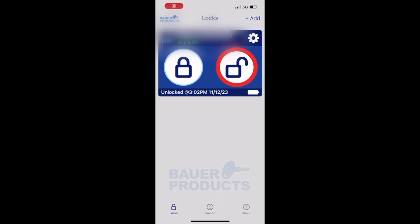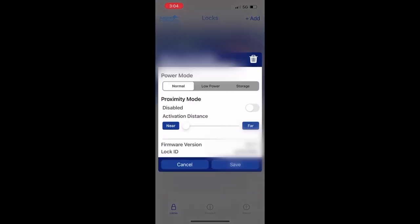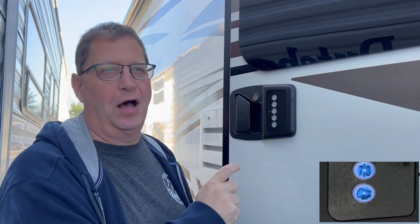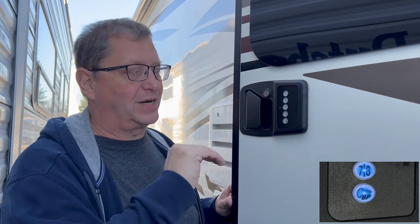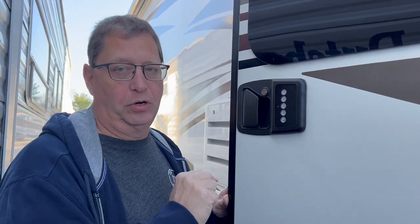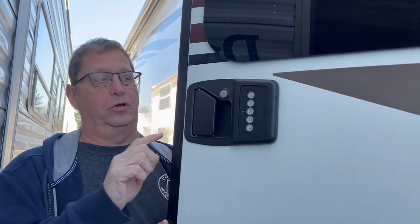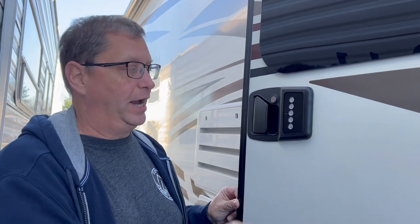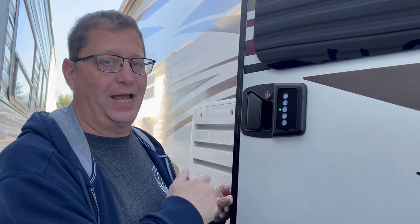Now that we have the phone paired, we're going to go into Settings and enable Proximity Mode. So now that we've enabled Proximity Mode, all you have to do is hit the Enter key, assuming your phone is nearby. Proximity Mode does not work to lock the door — it only works to unlock the door. Right now we've got the deadbolt and the door in a locked state, and all I have to do is press the lock button and it unlocks the door, just because we're close with our phones.